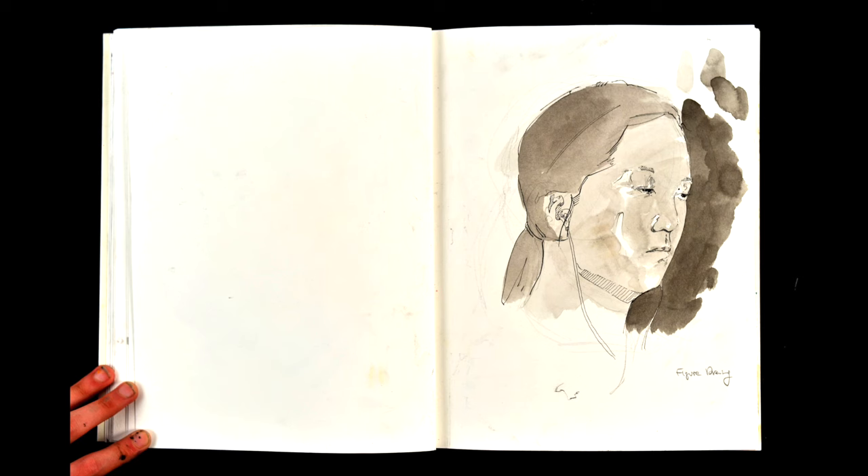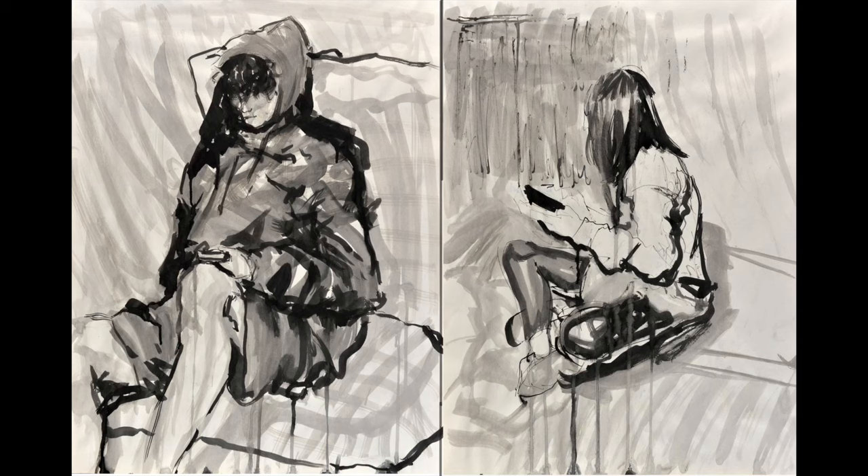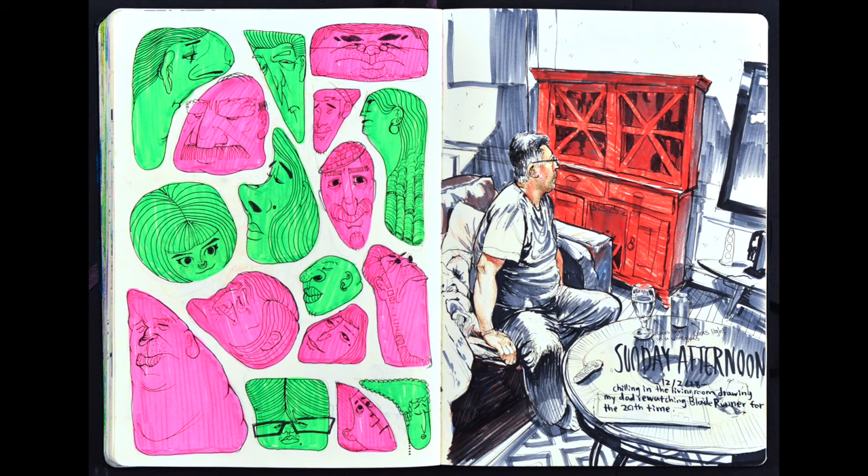A series of simple portraits of just a subject's face is great to include in your sketchbook. Here, the student used a pen for the outline and painted with ink to render the shadow, which looks great. And you can do the full figure too. On the right-hand side, the student drew random shapes with markers and then made faces to fit inside, which can be really fun and it looks really good. On the other side next to it, they drew a portrait of their dad watching TV and then added details with marker. People love to have their picture drawn, so don't be afraid to ask.